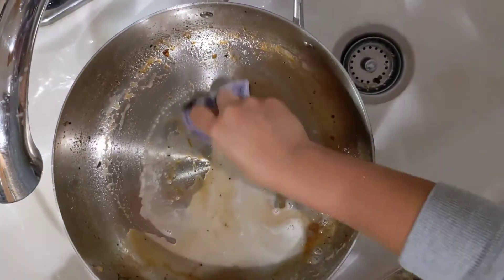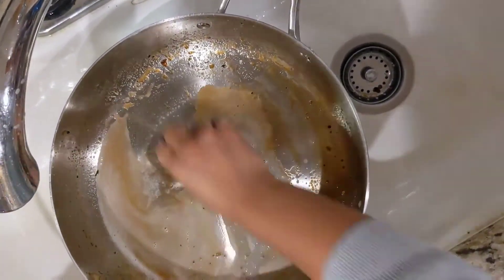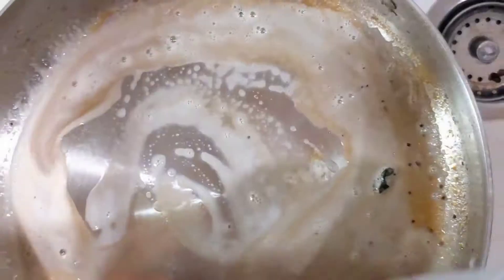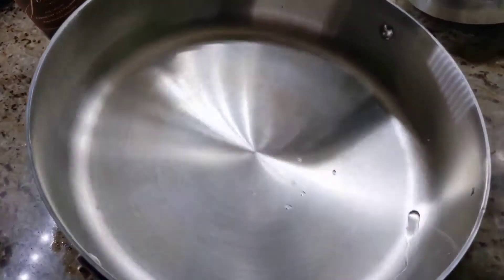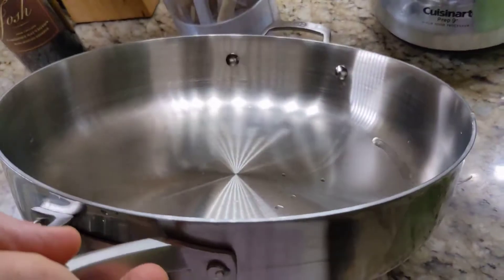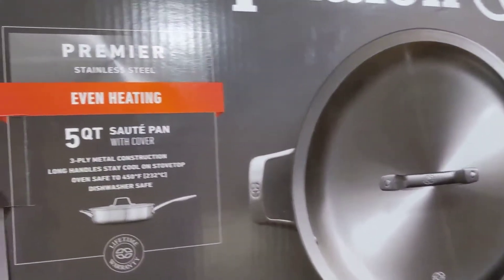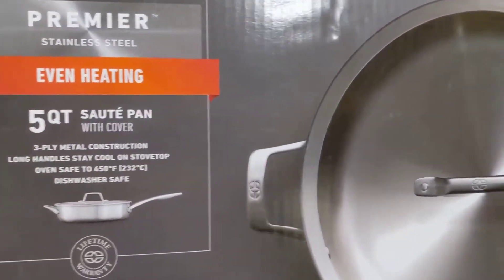Washing is easy — do not use any abrasive chemicals, harsh sponge, wire, or anything like that. Just wash it and it's as good as new. So I think the 5-quart Calphalon gets five stars. What do you think? I agree!